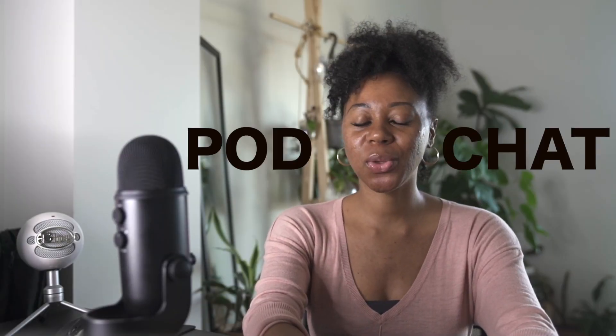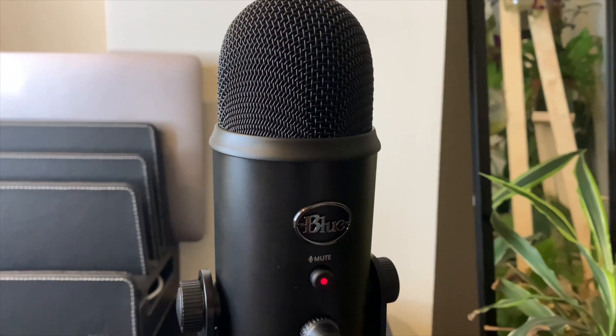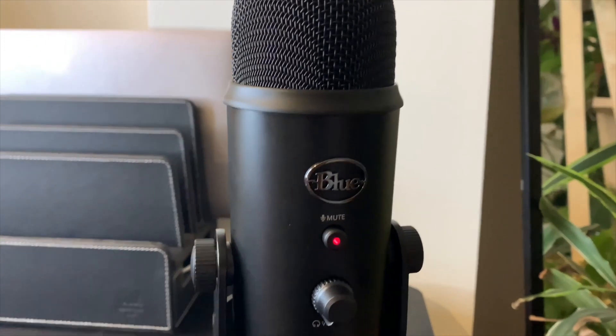What's up everybody and welcome back to another pod chat where I share with you all a few tips, tricks, and a little bit of behind the scenes that goes into podcasting. Now if you are new here, welcome. I'm Chardonnay. I typically talk about podcasting, skincare, and a few things in between. Today's video I am going to be doing a comparison video between the Blackout Blue Yeti microphone and the Snowball microphone.